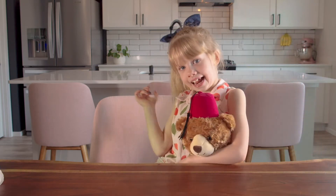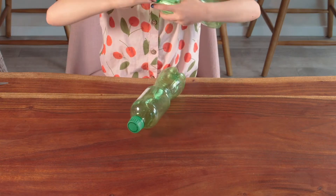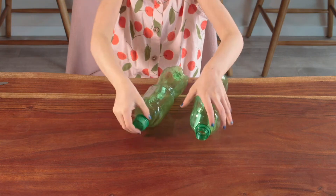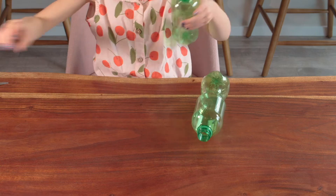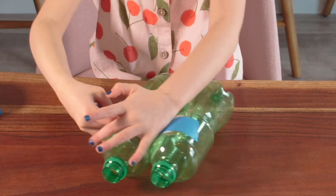Let's get started! First, take your bottles and remove the caps. And tape them together.